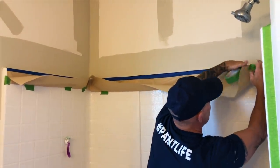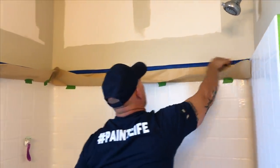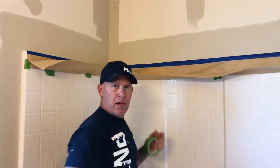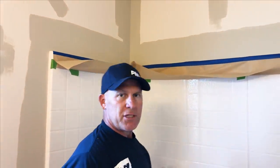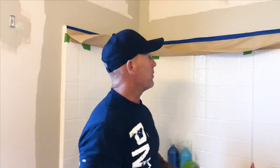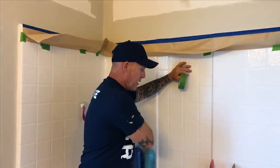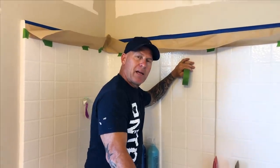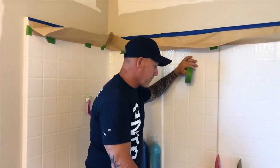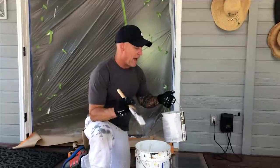That will catch any stipple that the roller may splatter down. I use a high-end roller from Premier — it's a coat of wool roller — and I'm using a high-end paint that typically doesn't stipple at all, but there you go. You've got yourself a little catcher so you won't get any paint splatter down on any of the soaps, shampoos, or anything inside the bathroom.